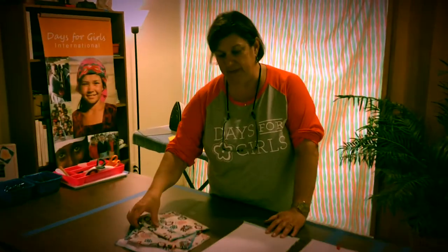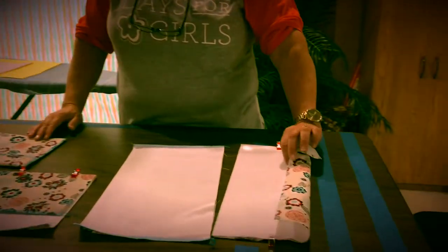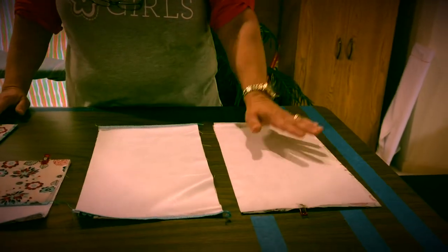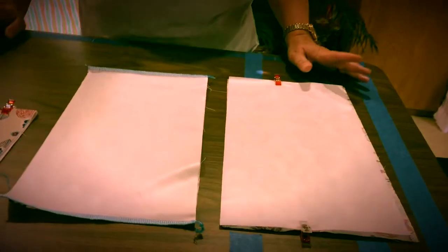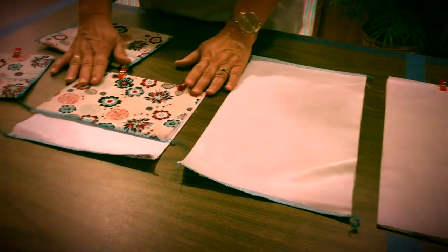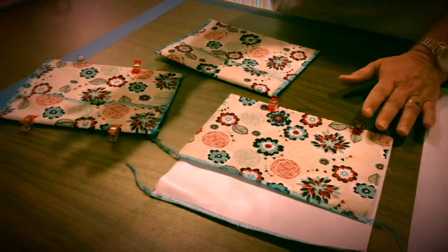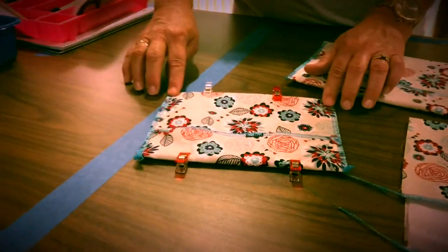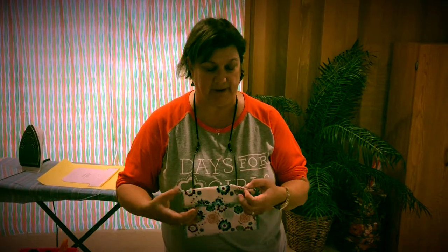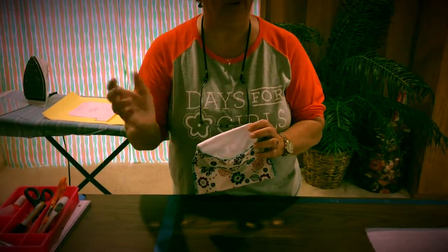I'm going to show you how to make a serge transport bag. It's actually quite simple — there's only about five steps. First we have to cut the fabric and the PUL eight and a half by 15. You're going to serge both of the short ends, fold it up and iron the edges to water-seal them. Then we're going to serge the sides and zigzag the tails down, and you'll have a finished transport bag. You can open up the flap and the girls can put their soiled pads inside.